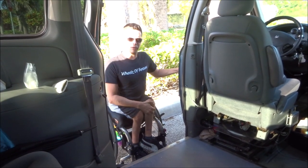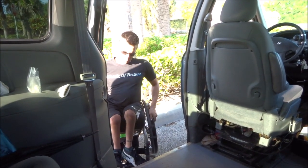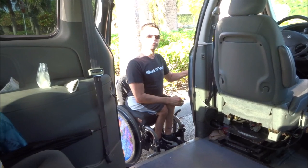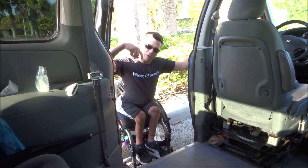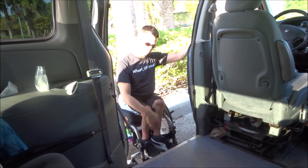Now, of course you'll be saying, well how do you get back into your van? I'm going to do another video with that. So basically what I would do now is close the door and go on my way, but I left the keys in the ignition, so I'm not going to close the door right now. So we're just going to end the video right here, and then we will do another video shortly to show you how I get back in with my wheelchair.